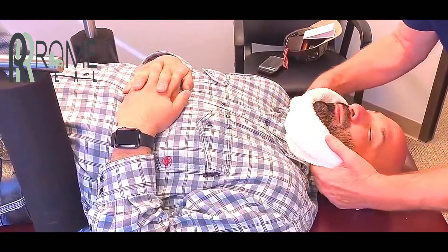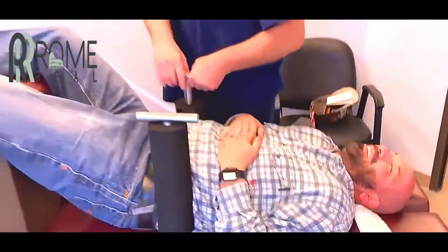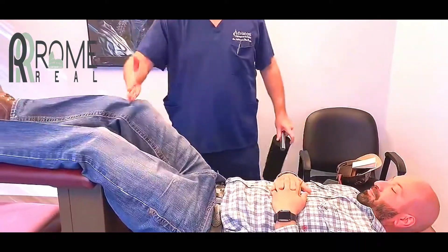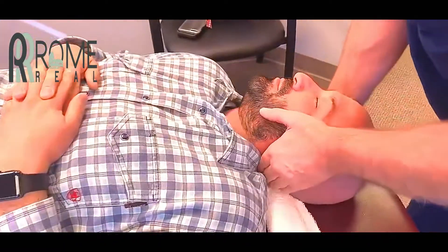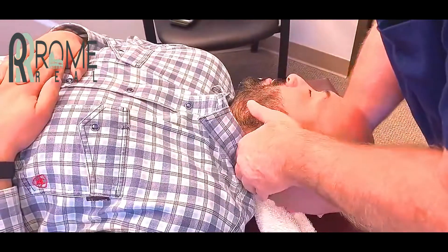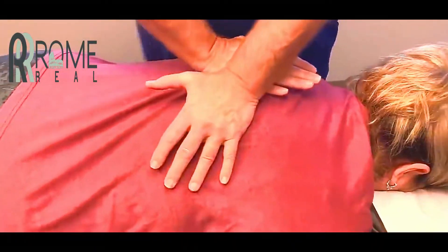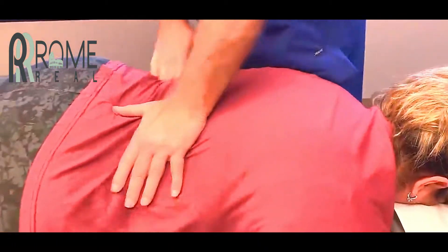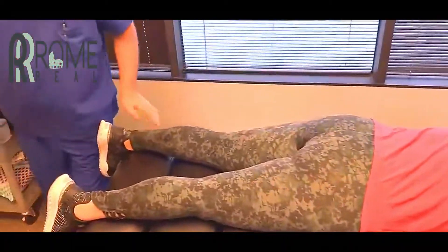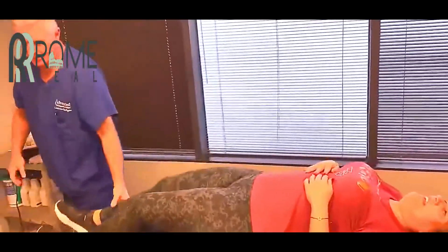Face that way for me. I'm not choking the patient while I'm doing this, by the way. Is that choking you? I didn't think so. Now you should have felt that go all the way down to your pelvis. Let me have your right leg. You should have felt that from your knee all the way up to your lower back.